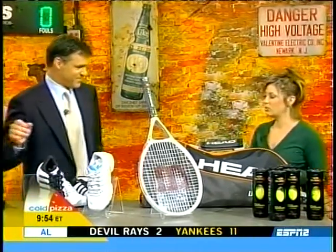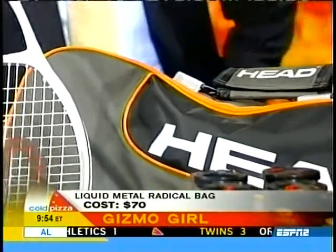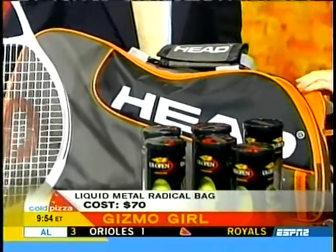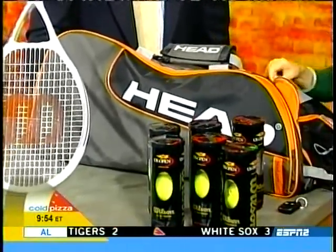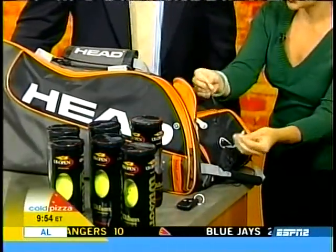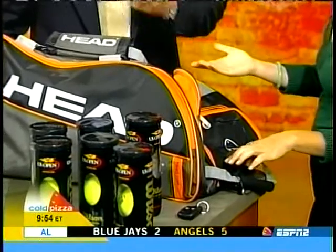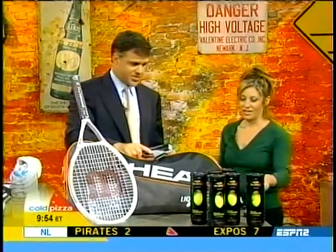This is Head's Liquid Metal Radical bag — Andre Agassi is carrying this on the court. It has a huge main compartment, a wet compartment for sweaty towels and gear, a shoe compartment, an MP3/CD player pocket with headphone outlet, and an external racket area. $70 from Head. If Andre's carrying it, you know it's in style.